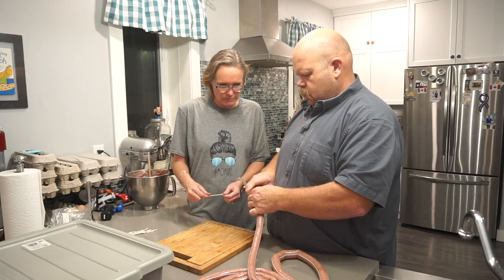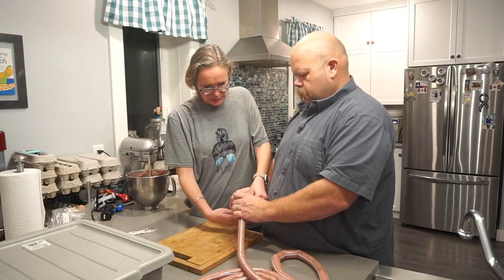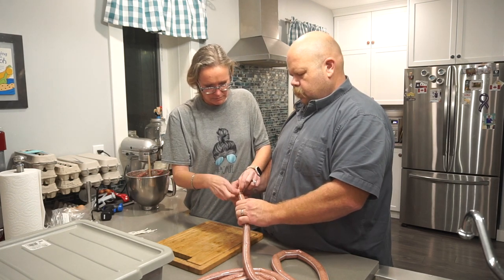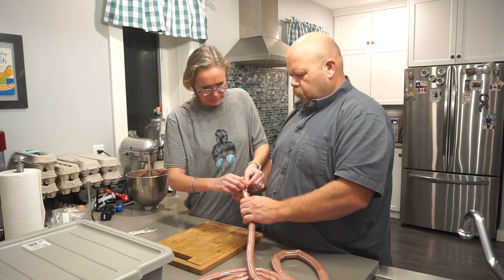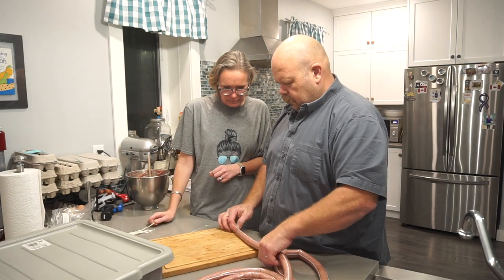Butchers twine is the way to go. We'll just tie off at the end of this one, and we've kind of pre-measured on our board — we're going to go with about seven inches.